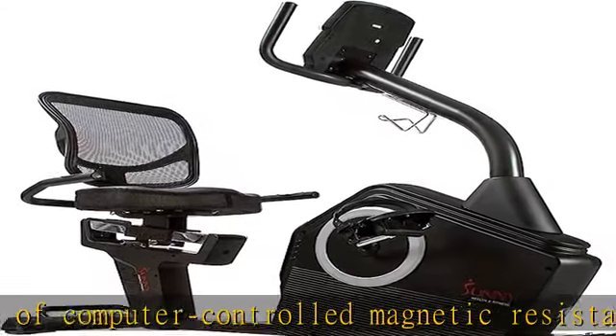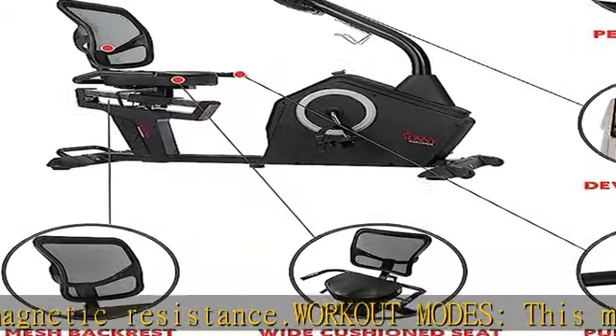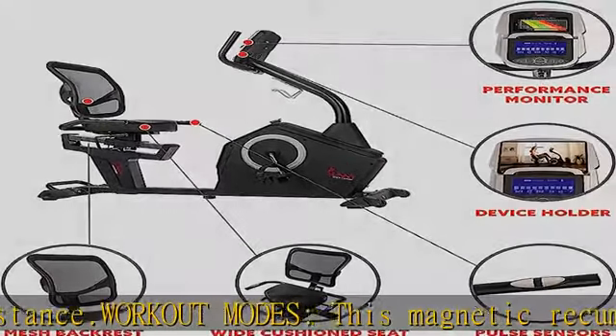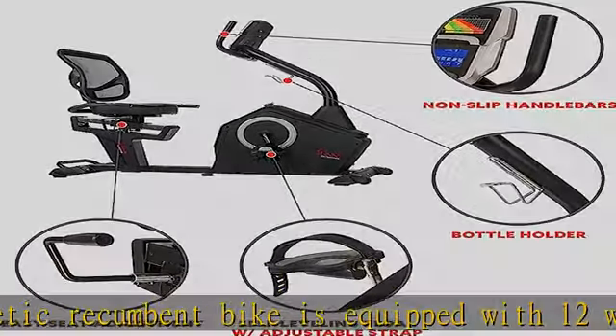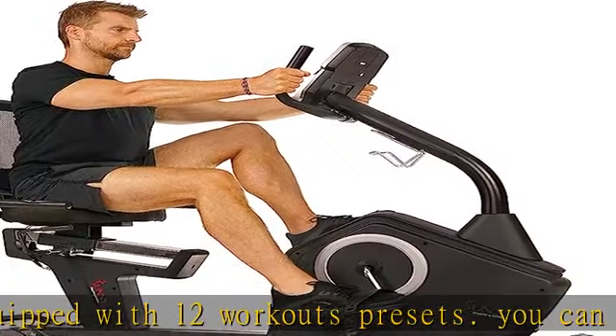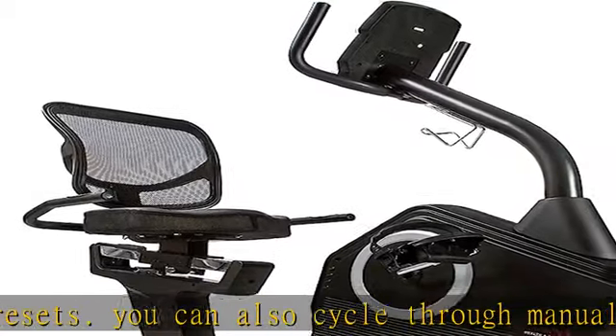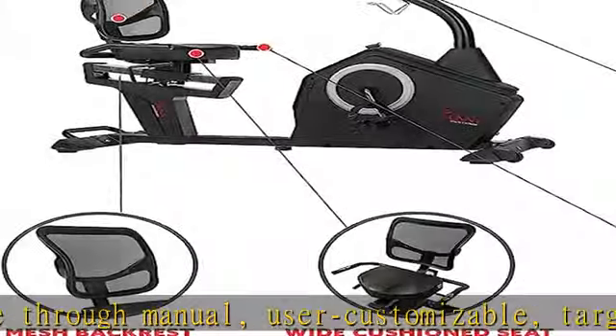Device holder: watch your favorite workout videos, television shows, or browse the web when you place your phone or tablet in the device holder while you work out. Pulse grips: this bike has two seat-level pulse sensors that are easy to grab while you work out. Use the data from the pulse sensor to gauge your performance.